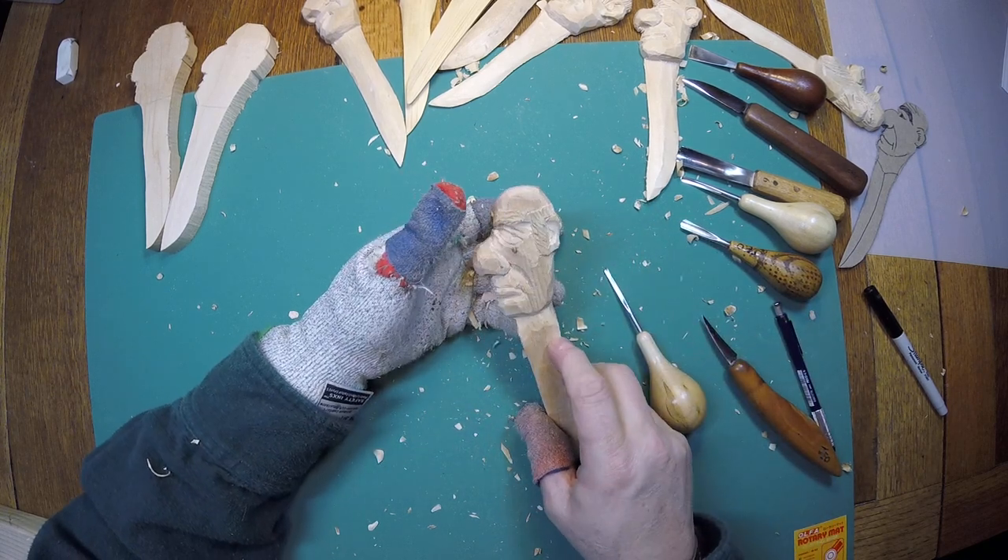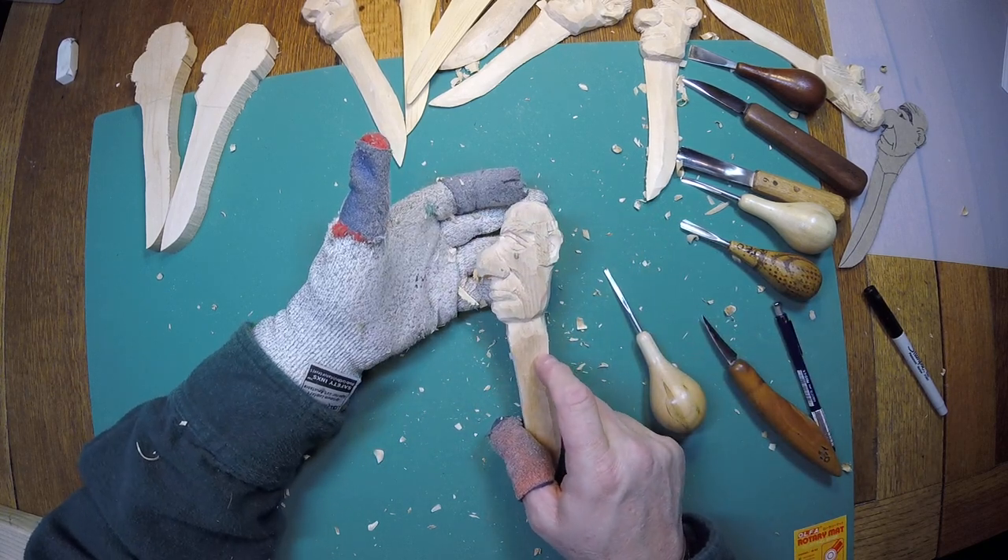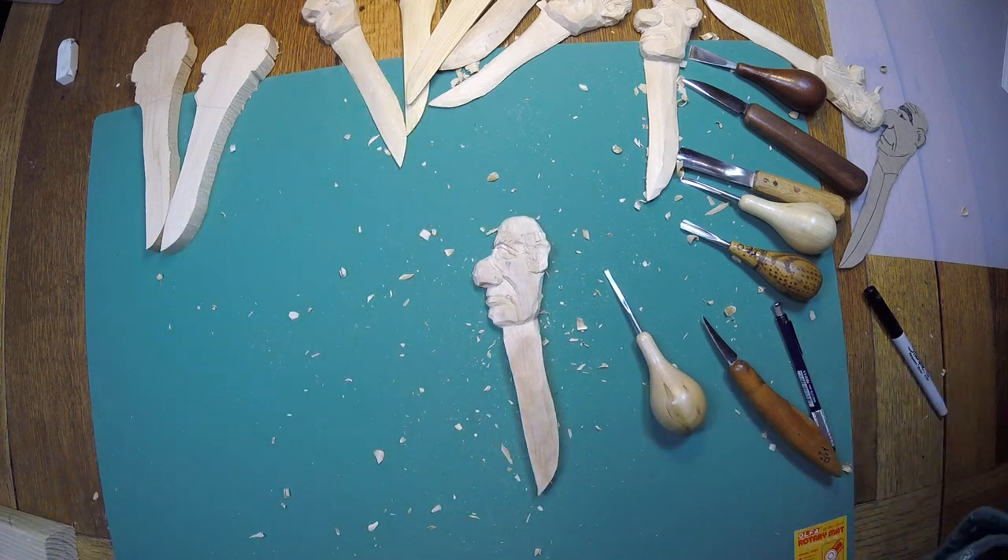We'll clean that up before the next video and you'll be ready to go with this fella. We'll finish up the last little details — see you on the next video.